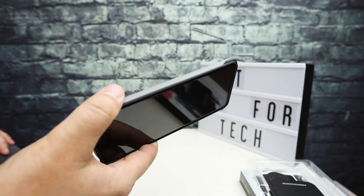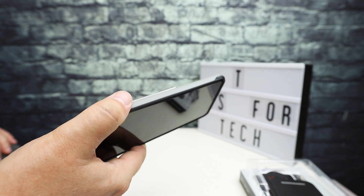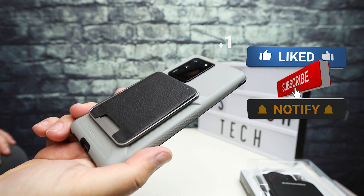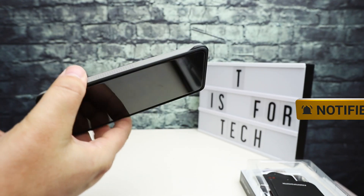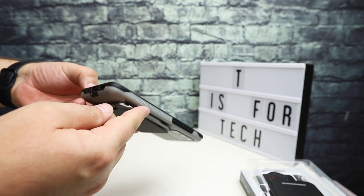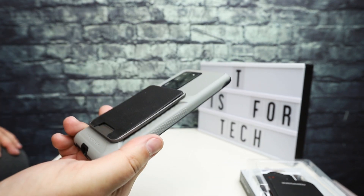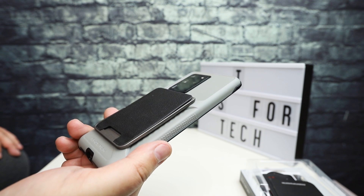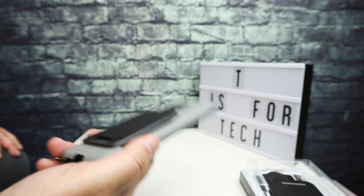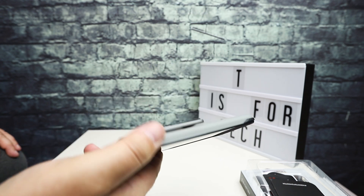I'd like to thank Ghost Tech for sending these over to the channel — definitely some very cool options here. I especially like the first couple: the clear plastic one with the kickstand is pretty cool, and the one with the metal aluminum frame was also nice. I like the wallet too. Out of all these I may use the Nautical one the least because I just don't have a need for a full waterproof case, but some of you out there might. If you have any questions post them below — I'll link to all of these in the description. Please consider subscribing and give this a thumbs up. This is Andrew from T is for Tech, thanks for watching and I'll see you next time.